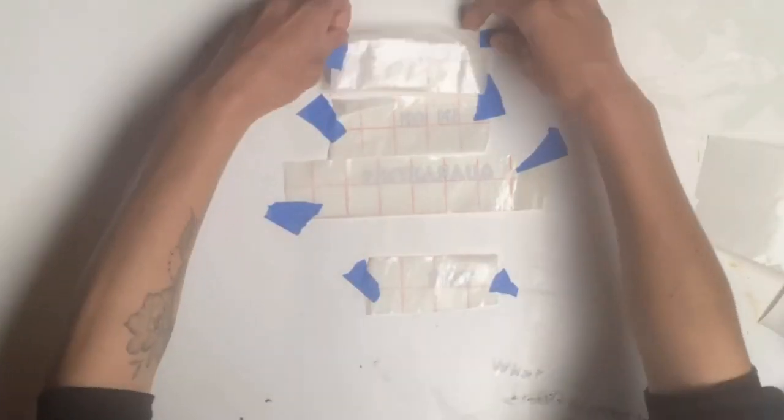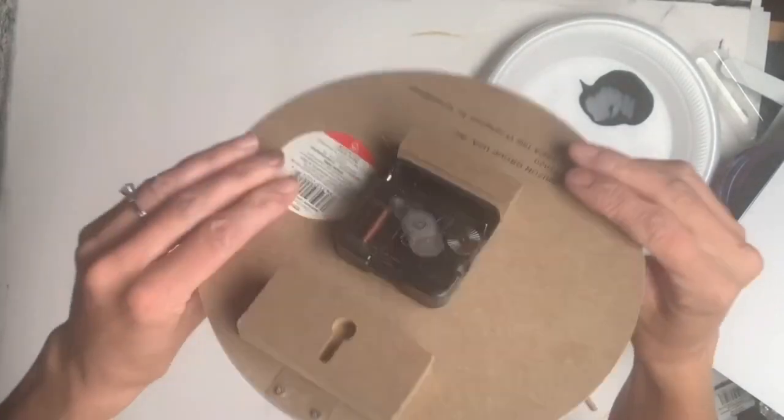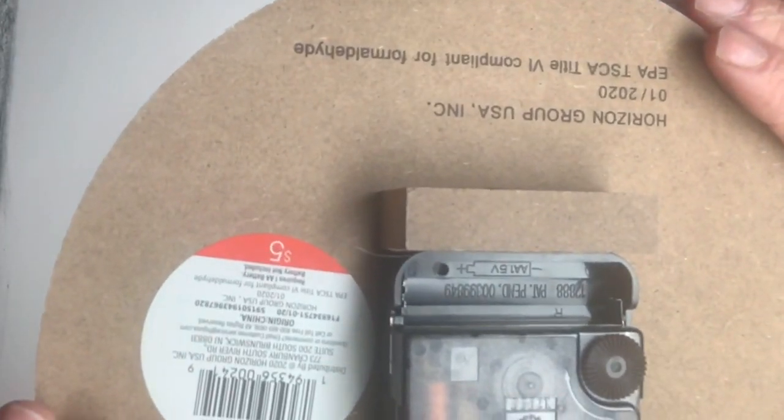Not everybody has a Cricut, so that's why I went with the stickers — it's something everybody can do. I grabbed this clock from Target; it was $5 and it's about 8 inches in diameter.